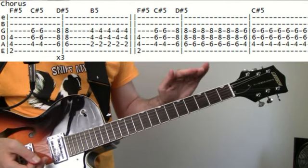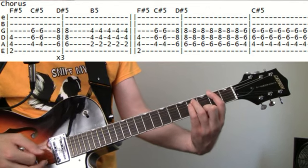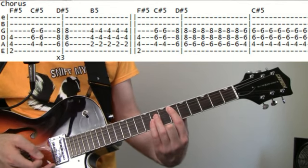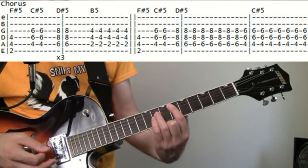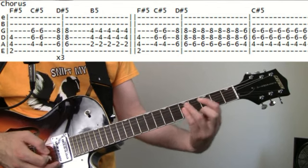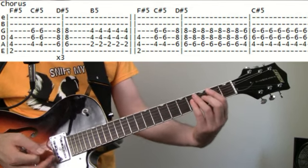Once the chorus comes to its last line, it's going to start the same way with the F#, up to the four for the C# chord. Then once we come up to that 6 for the D# power chord, we're just going to strum on that for a measure, then slide it back down to four and strum on that for a measure.